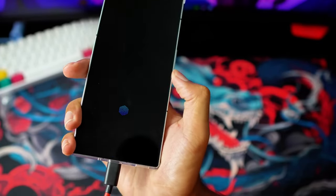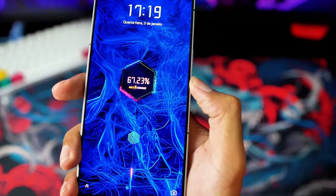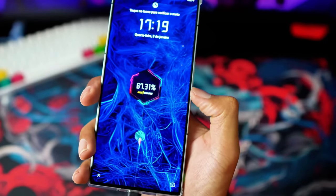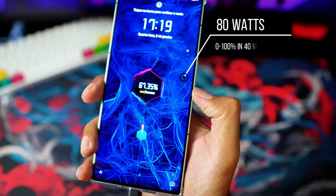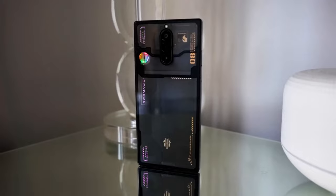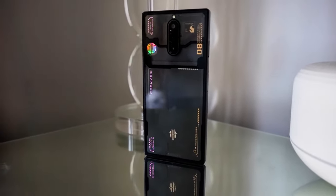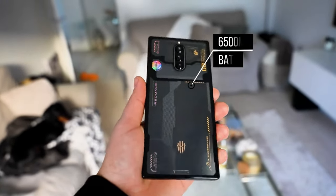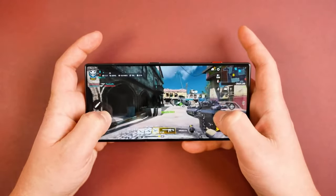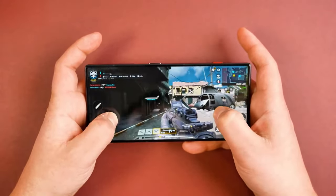First off, the accessory lineup. You've got your standard Type-C to Type-C USB cable. But what's really jaw-dropping is the included charger — it's an 80-watt beast that juiced up the phone from 0 to 100 in just 40 minutes. And that glossy black finish? Stunning, especially considering the hefty 6,500 mAh battery inside. Who needs a plain black slab when you can have the sleek, stylish design?